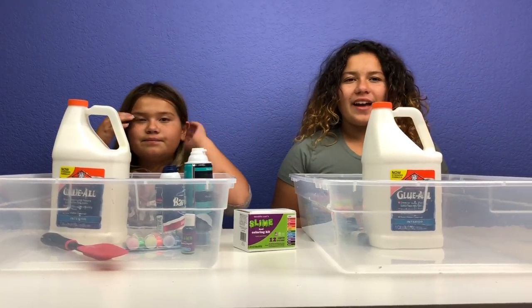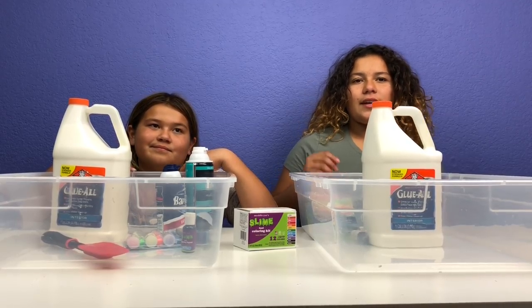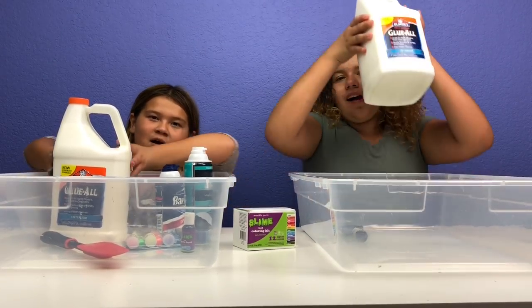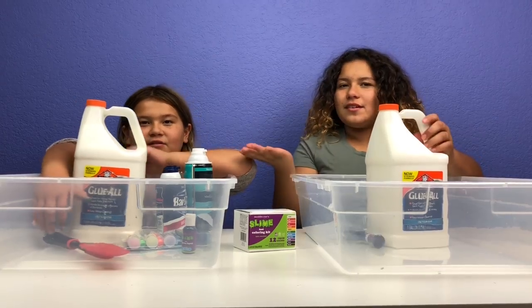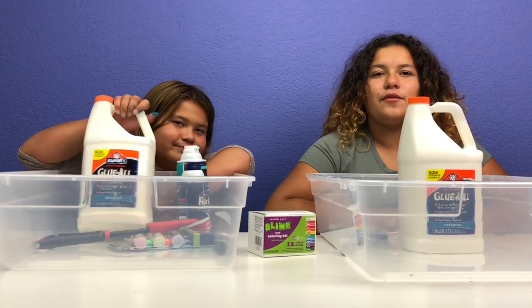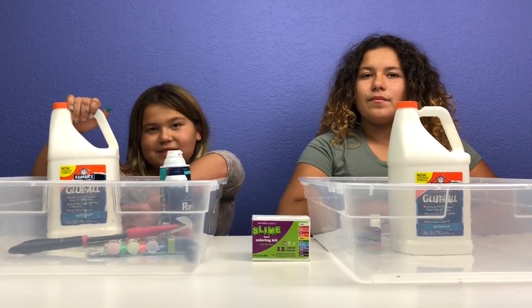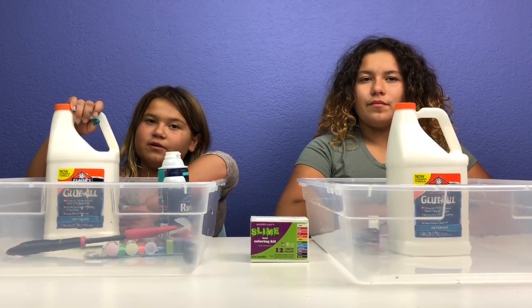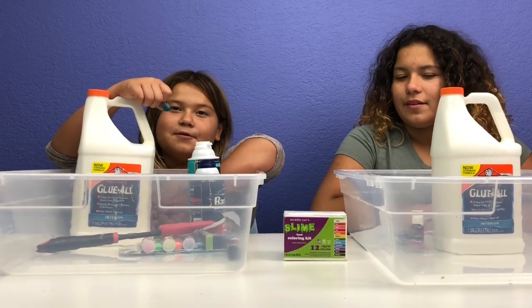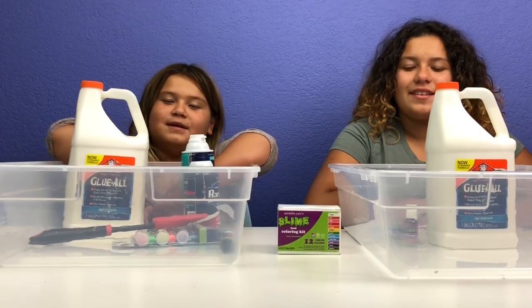Hey guys, welcome back to our channel. I'm Mary and I'm Izzy. Today we're going to be doing a gallon of the new Glue All. I'm so excited because we only used this glue once in a video. It says now stronger formula and interior, so I guess it's for fixing stuff around the house.